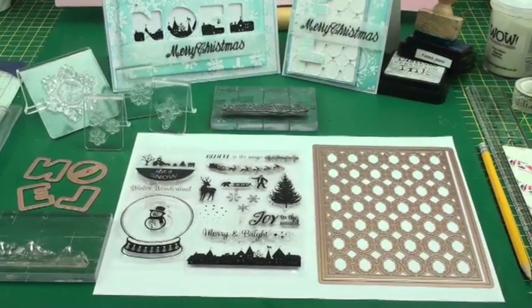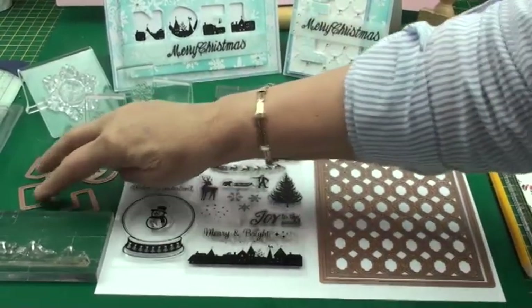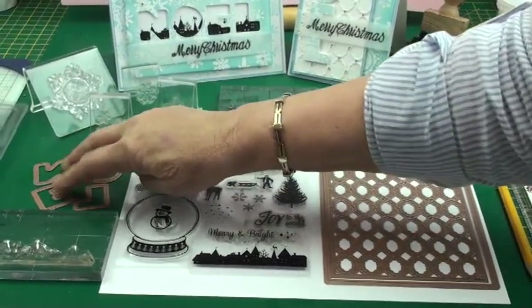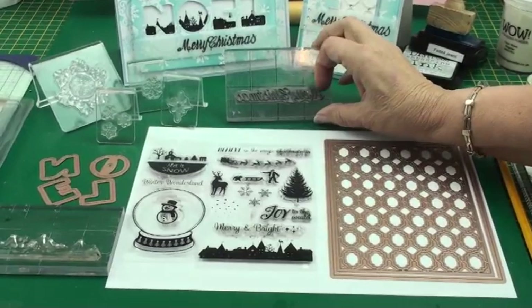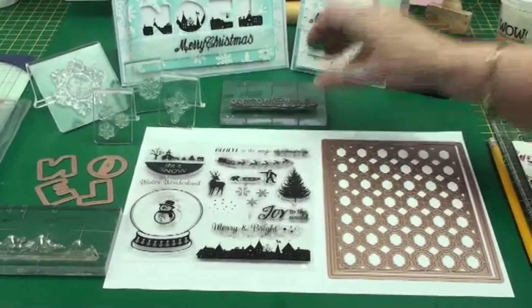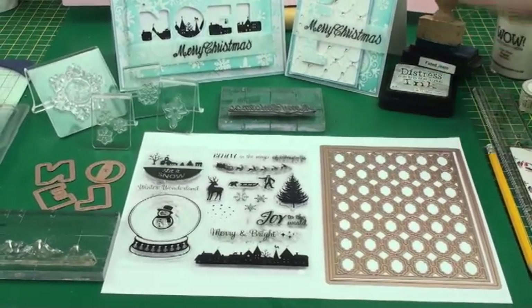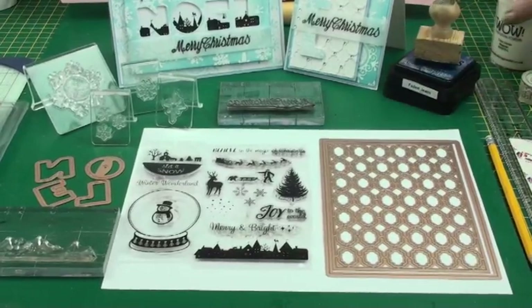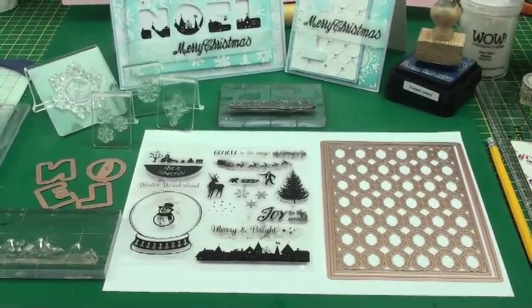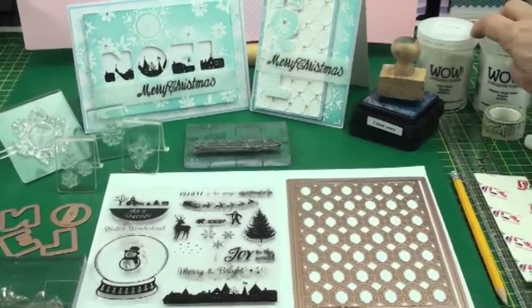From the Spellbinders Donners Alphas I've taken the letters that spell the word Noel, and then from another stamp I've got Merry Christmas. You're also going to need some embossing ink, some ink in the color that you wish to make the card, some clear embossing powder, and some white embossing powder.